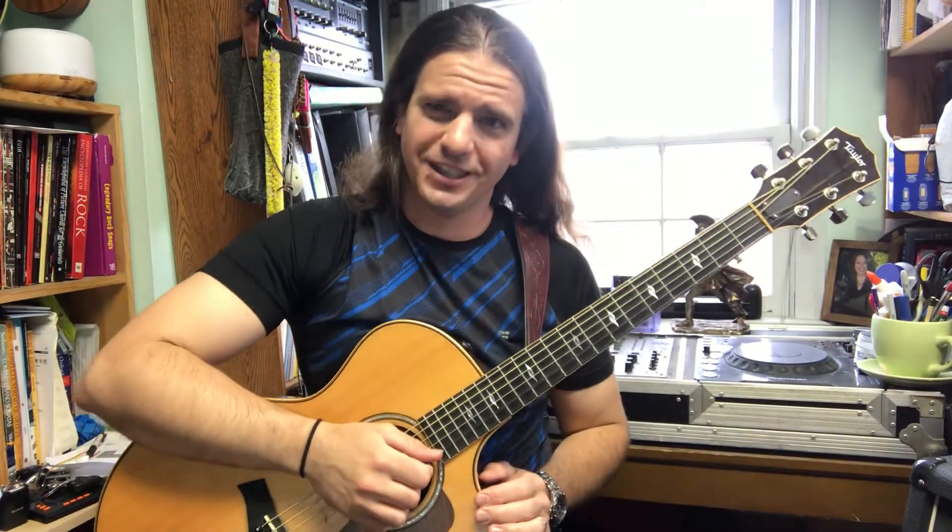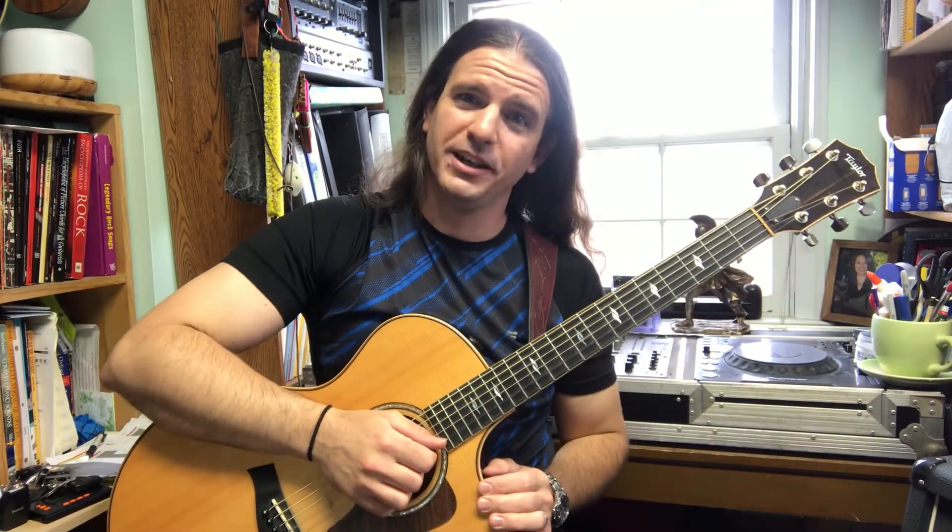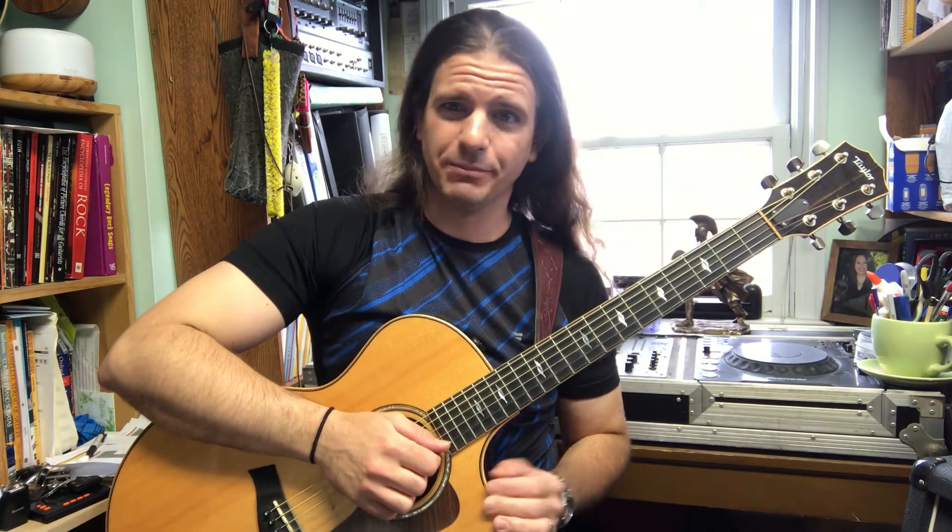Hal Leonard Guitar Method Book 1, page 36, exercise 86: This Train, played at quarter note equals 220 beats per minute.